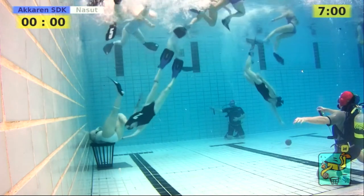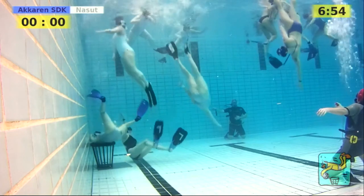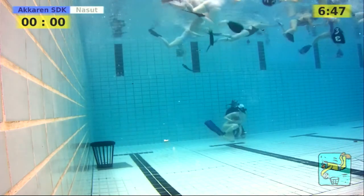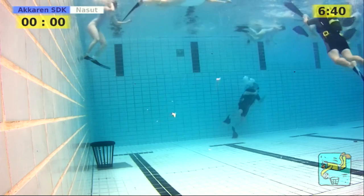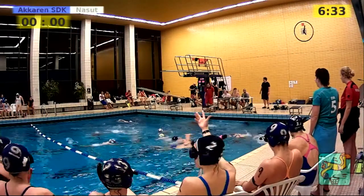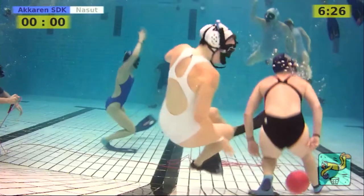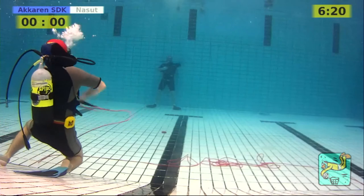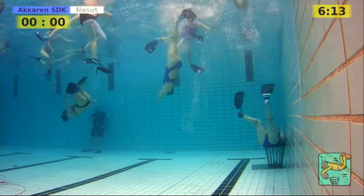Akaren need to start swimming more so they can come in waves on their side and Finland need to keep concentrated. If they keep breaking Akaren's attack the way they're doing it, they have a good chance to score like they showed just a few minutes ago. Now we have a free throw for Nasud and the ball went out of bounds — it's certainly outside the playing area, which is quite easy to see.